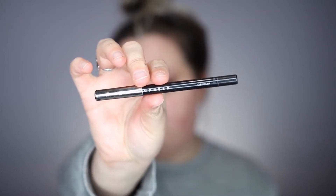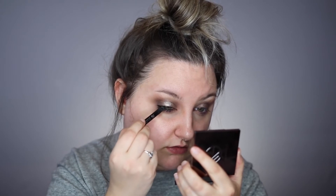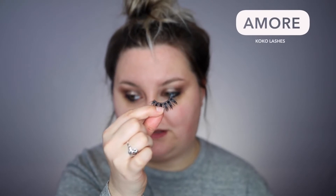Then I'm taking the MakeupGeek Full Spectrum eyeliner pencil in Obsidian and running that through my upper and lower waterline, plus a little bit on my outer corner. I'm also throwing some lashes on — these are from Coco Lashes; I'll put the style name on screen because I can't remember it. I did my full brows on camera and explained the whole thing, but I wasn't recording the entire time.